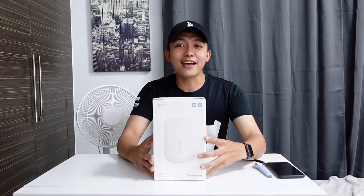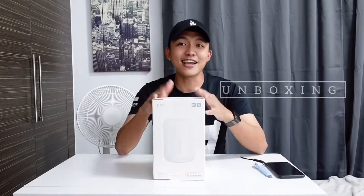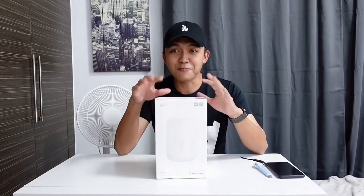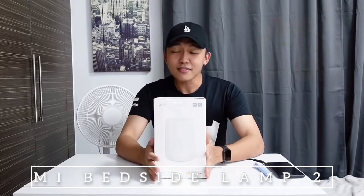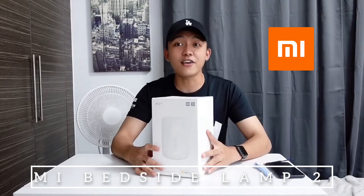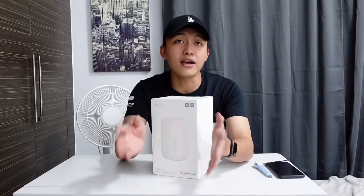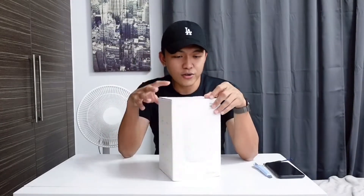Hey Wonders! I'm back again for another unboxing video, and this time it's gonna be the Mi Bedside Lamp from Xiaomi. It cost about $30 after discount, but the original price is approximately $40.